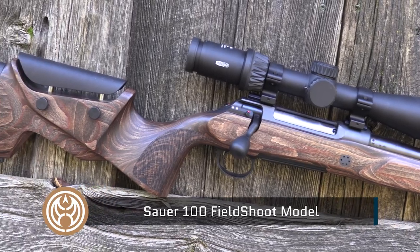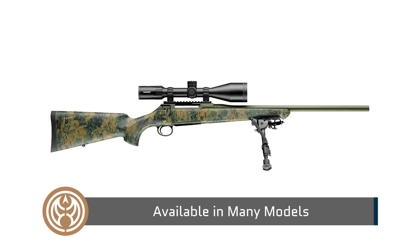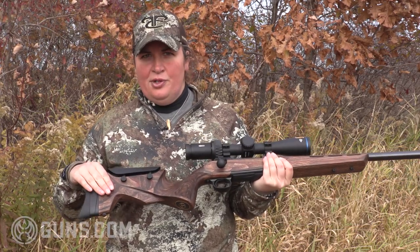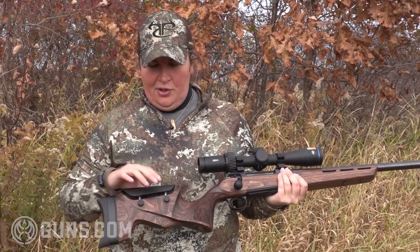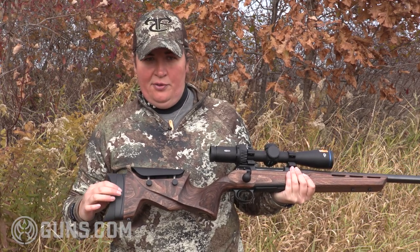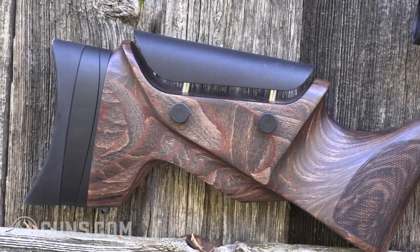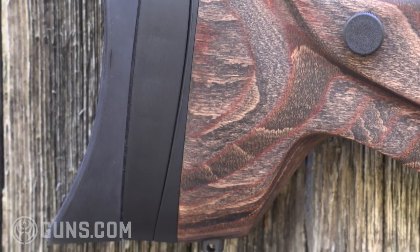Sauer makes a number of different models based around this same action. The one we have here is called the Field Shoot. You'll see right off the bat what sets it off is the stock — it's actually a laminated beech wood with a dark oil finish, and the star of the show is the adjustability. We have comb adjustment as well as adjustment at the buttstock with included shims for length of pull. It's great for customizing fit to the individual shooter, and because this is built as a target, competition, and varmint rifle, we want that rifle to fit well for ultimate accuracy.